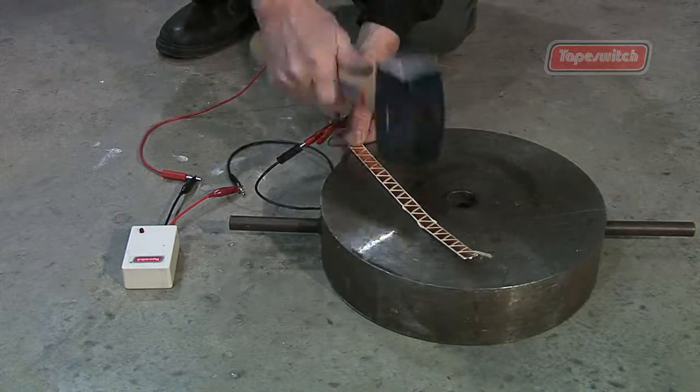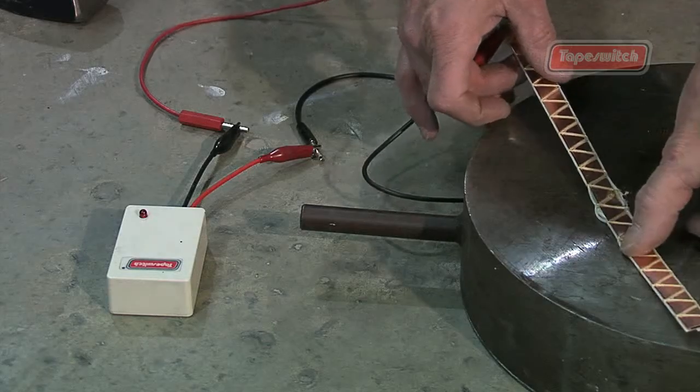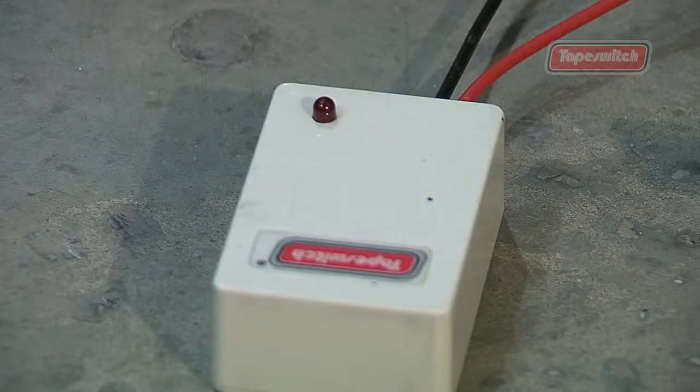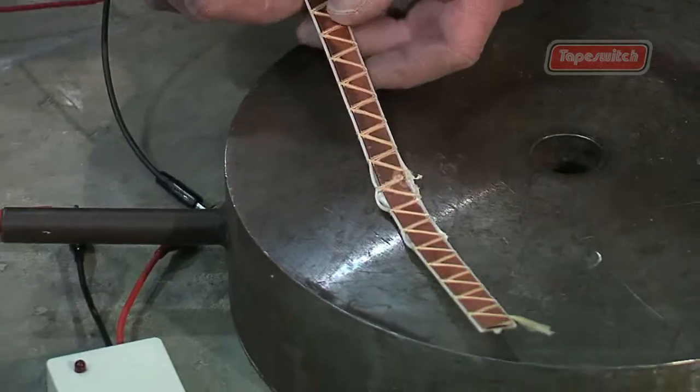Even under the destructive force delivered physically by a hammer, the electrical contact continues to work. This is a powerful example that demonstrates the resilience and reliability that our ribbon switches possess.